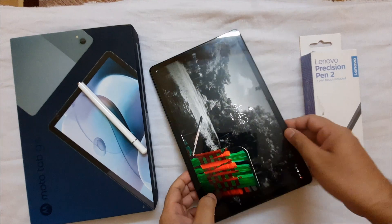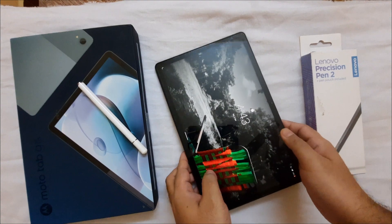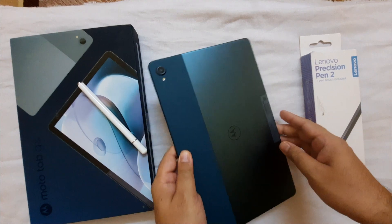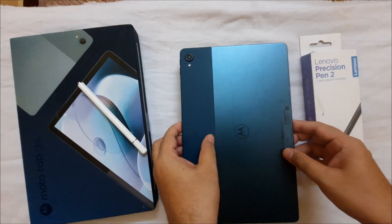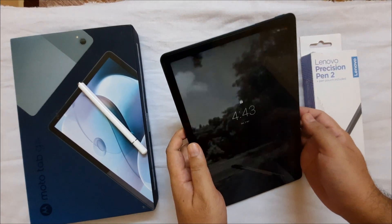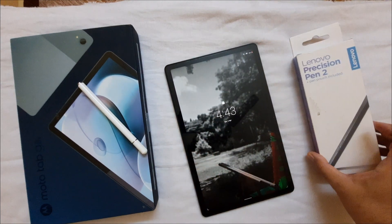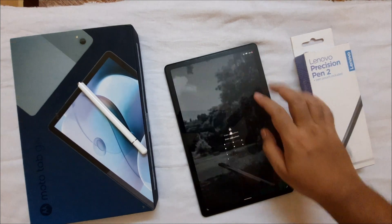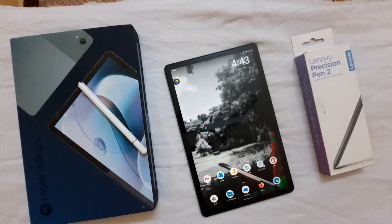Today I will be talking about this Motorola Moto G70 LTE that I recently purchased, which launched in January. You will find lots of videos about this tablet covering gaming performance, build quality, and overview. I will not talk about those things — you can easily search that information online. Today I will be checking this Lenovo Precision Pen 2 with this Motorola tab, but first I want to share some information you might not be aware of.